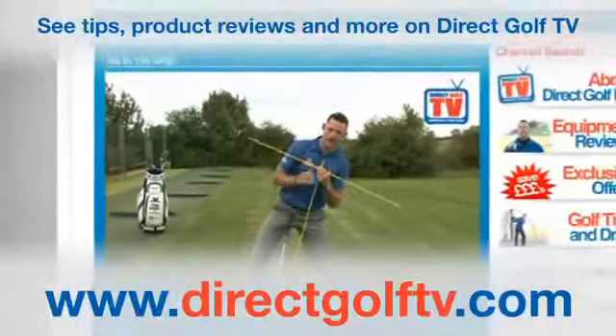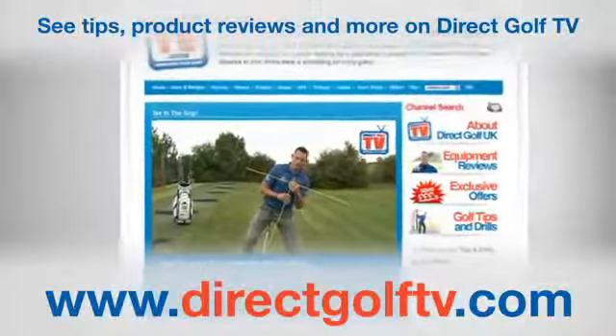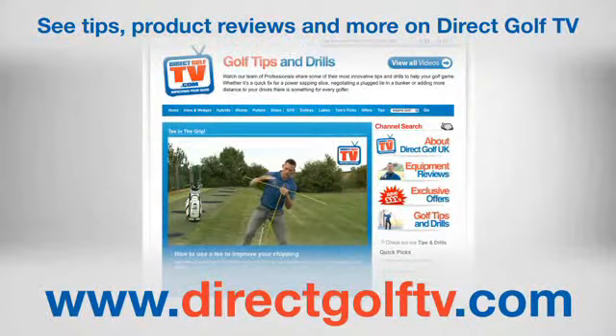So remember, to get the most out of your driver, get your body weight moving to the target. To watch more tips and drills videos that will help improve your game, visit www.directgolftv.com.